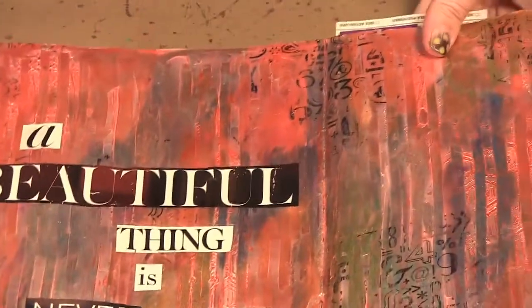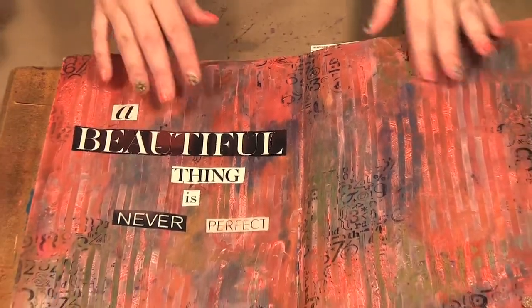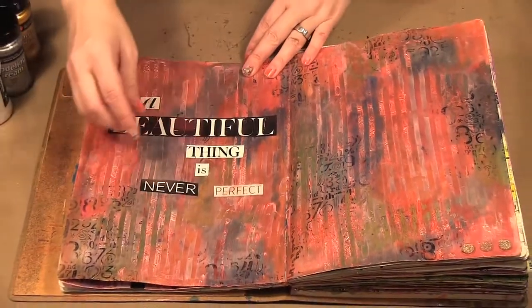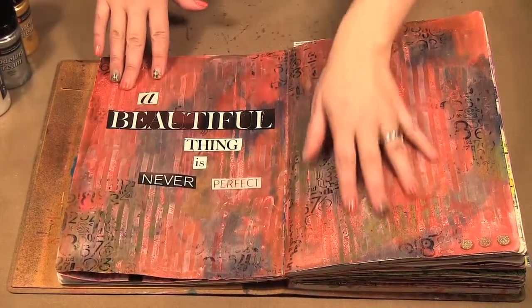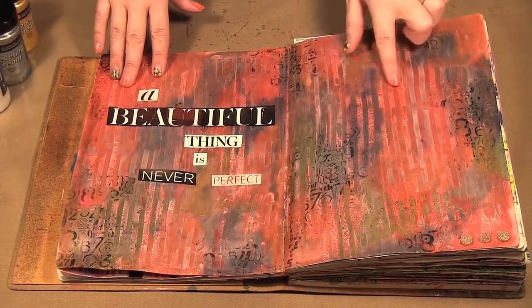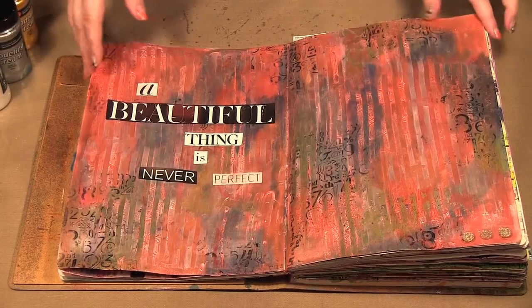I'm going to show you a couple of art journal pages I did. This first one — the base was in Inca gold and then I put the pearl over top, and with my catalyst wedge tools I made this line pattern you see going through it. Then I stamped in it as well, and that's where the texture within the lines comes from.